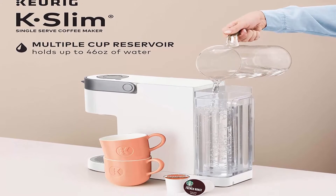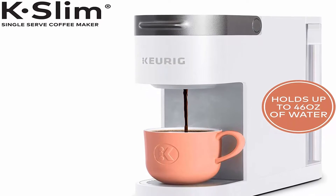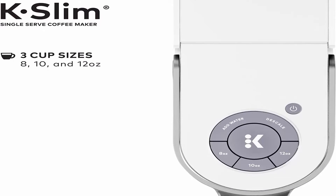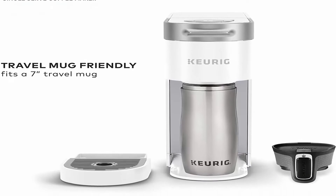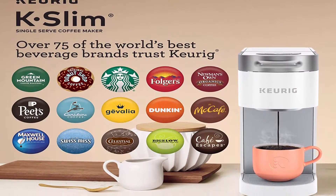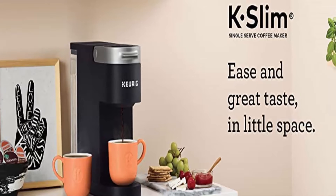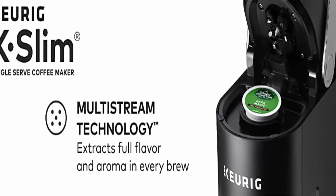Travel mug friendly — removable drip tray accommodates travel mugs up to 7.0 inches tall. Energy efficient auto-off feature turns off your coffee maker 5 minutes after the last brew. Removable 46 oz reservoir lets you brew up to 4 cups before refilling. Brewer dimensions: 12.14"H x 4.76"W x 15.2"D, weight 6.22 lbs, cord length 29 inches.